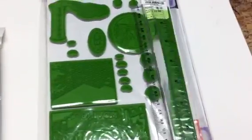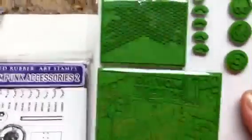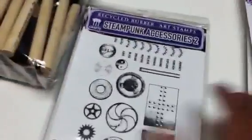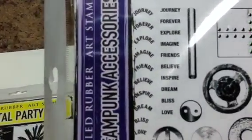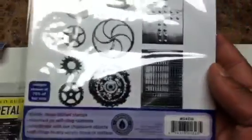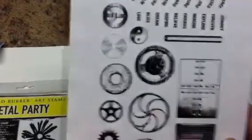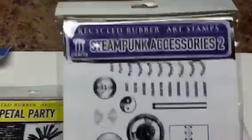Look at that — some kind of gear or ruer thing, and the etching on these looks to be pretty good quality. There's also another Steampunk Accessories set with words like 'journey,' 'bliss,' 'love' — very Tim Holtz-inspired, I would say. This is really a cool set.